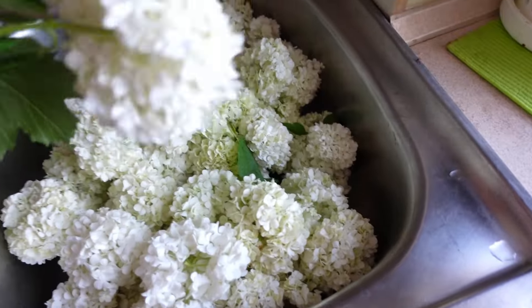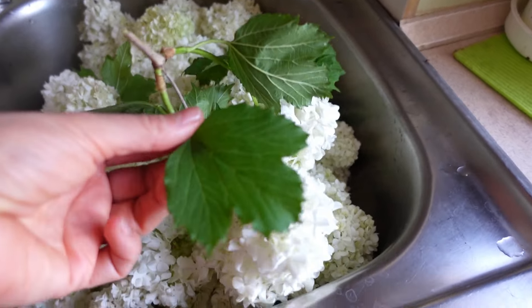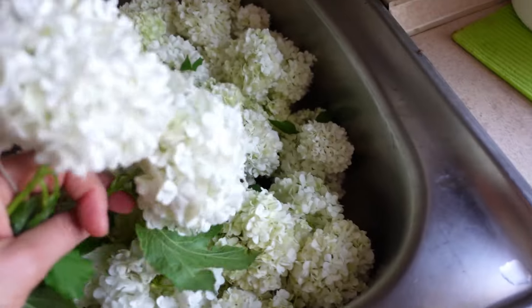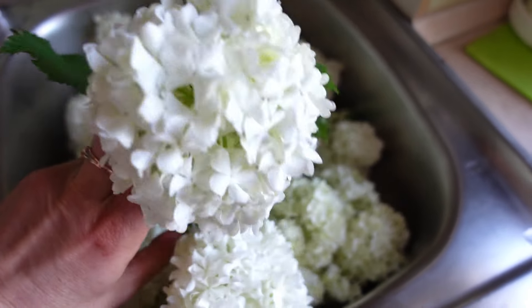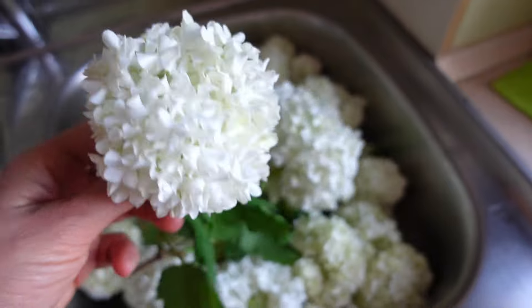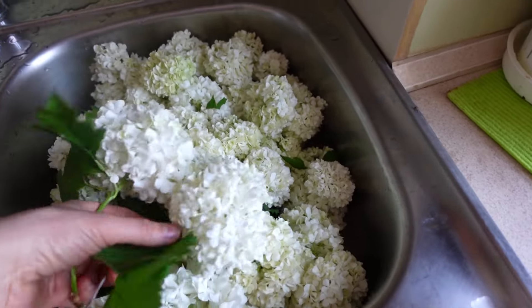This is the kalina, which I've managed to make up. Look at what the flowers of this kalina are like — it's a kalina koralowa. The flowers resemble snowballs. In fact, this is also called the kalina śnieżną kulą.